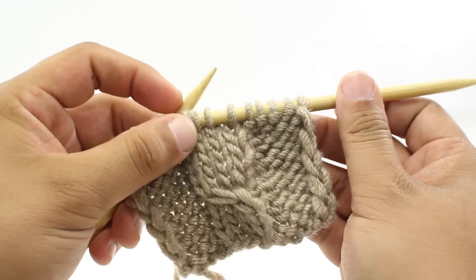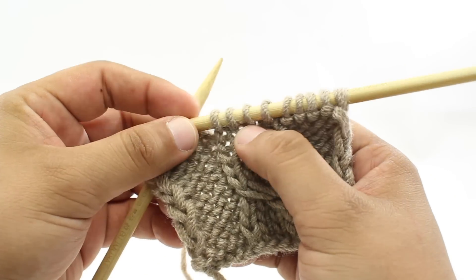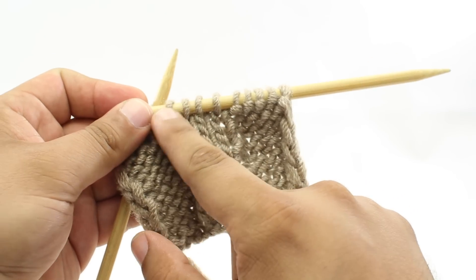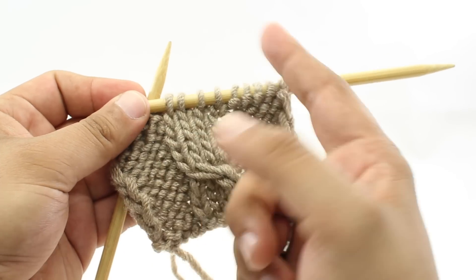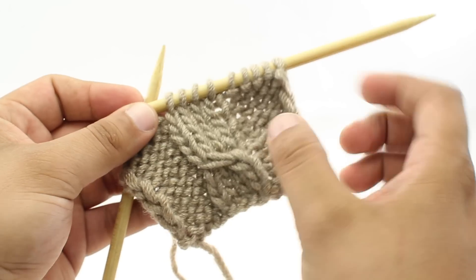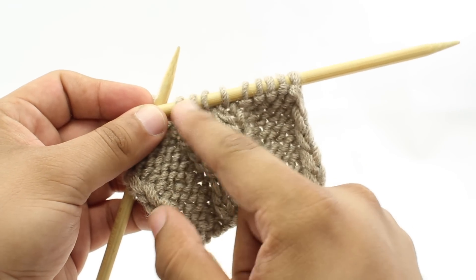You will see this abbreviated as C4R, and the 4 means that the cable is worked over 4 stitches. Sometimes people think that means we are going to take 4 stitches and cross them over another 4 stitches, but that would actually be a Cable 8. So we are just going to use these 4 stitches.